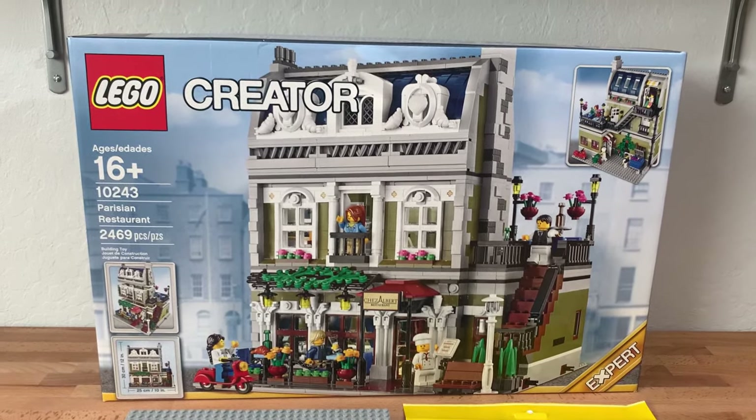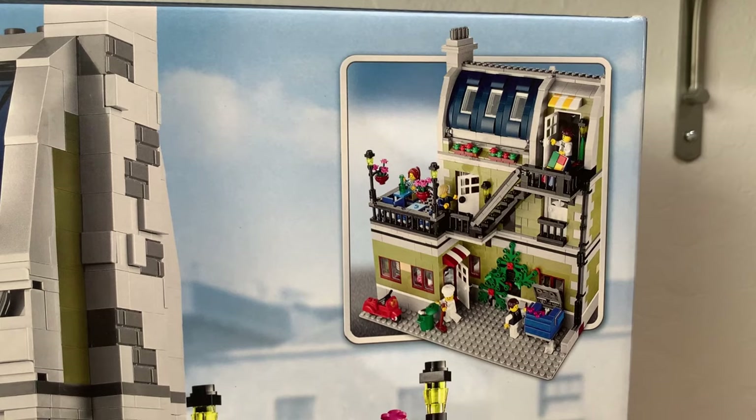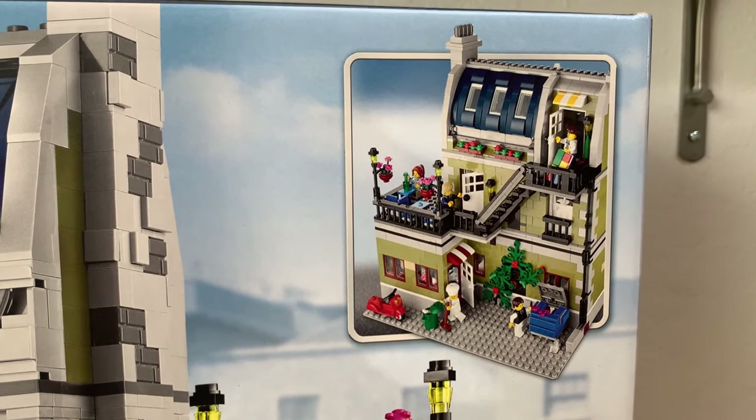Today I'm building the second modular building for the Lego City. The goal is to integrate it into this base plate where I made a road earlier, and I'm not sure if it'll work because I'm not seeing enough space here.